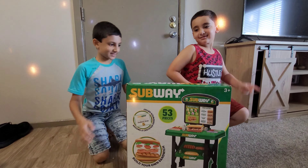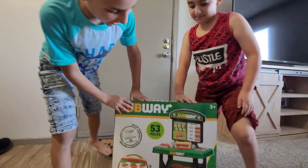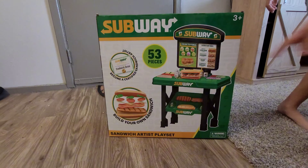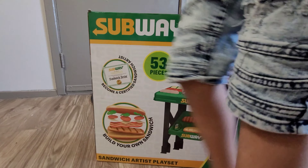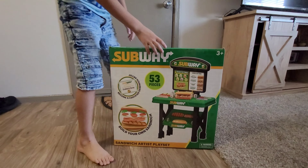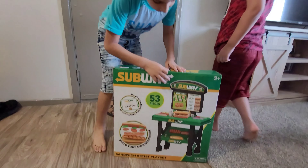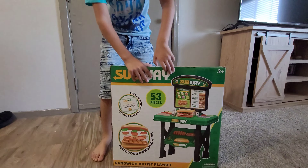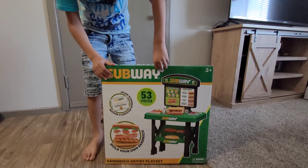Hi guys! Today we are opening the new Subway toy. Do you remember the Subway video? Well, this is based off of it. It's safe. Let's get into the video. And do you remember that workshop video? The workshop video? This is the exact same Subway. Let's get this opening.